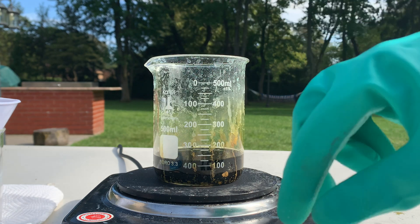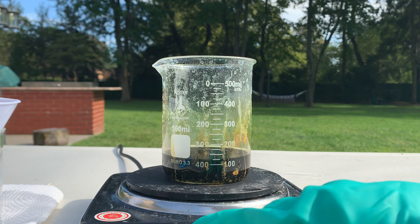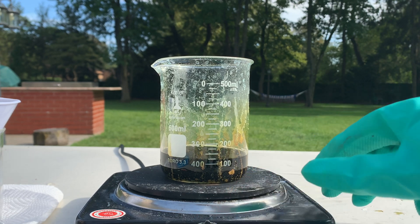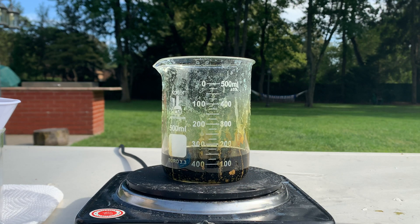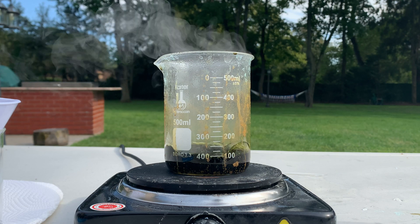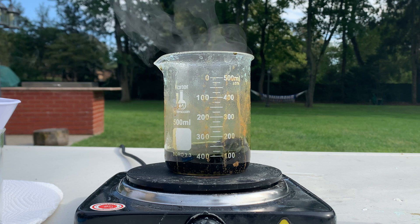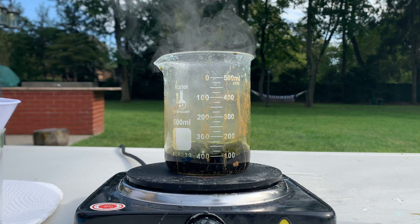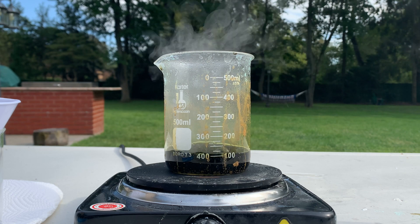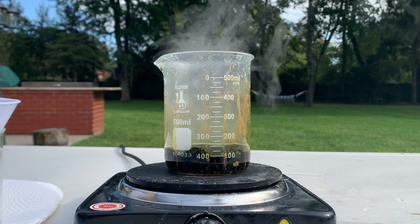Let's start boiling this off. I'm going to keep heating this up until all the excess liquid has been boiled off. The solution has finally reached a boil and I'm going to keep letting it boil until all the excess water and unreacted hydrochloric acid is gone, and then we should be left with a nice solid copper chloride.